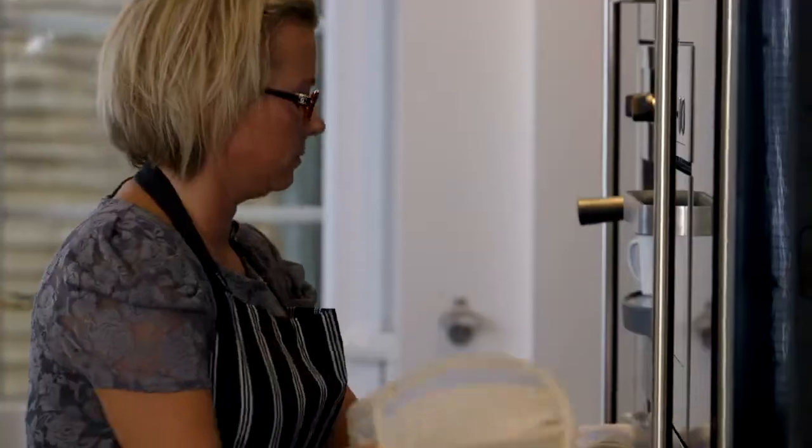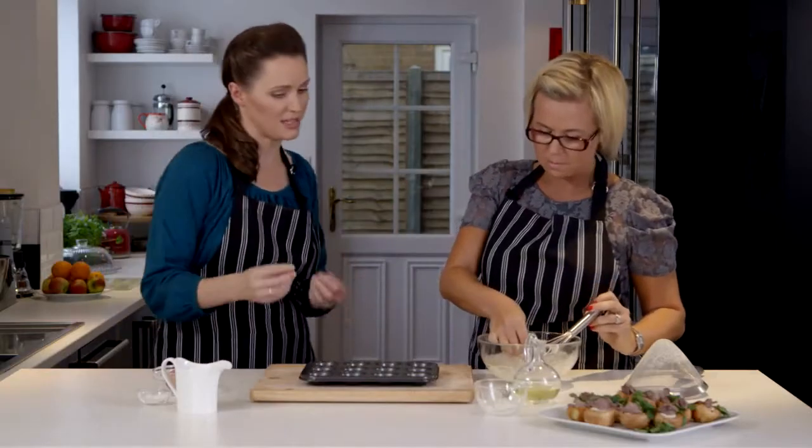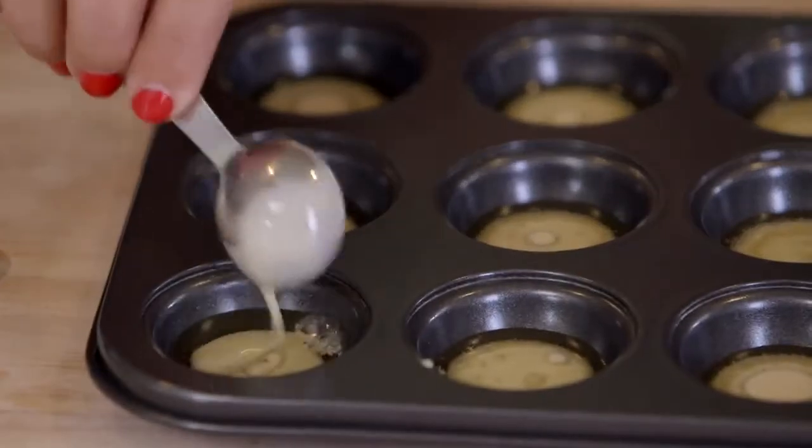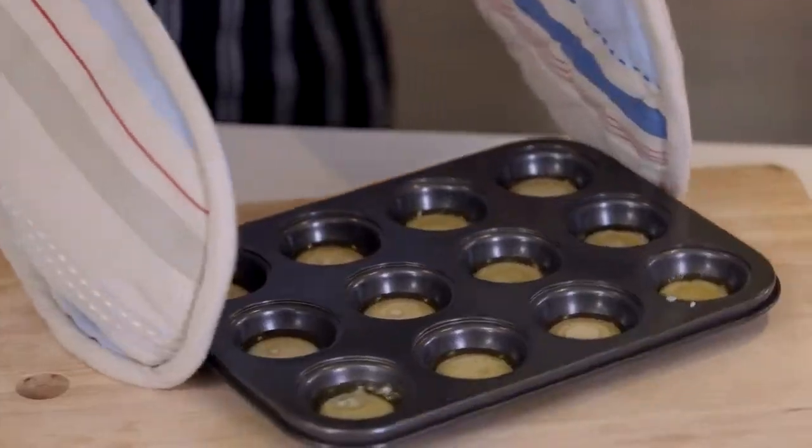The oil's been in the oven now for about 5 to 10 minutes, so go ahead and check it. This is the bit where you shouldn't hang around. We've got a half-tablespoon measure here. Stand back a little bit because it might spit — it's really hot oil. They're all full now, so the main thing is not to hang around because we don't want the oil to get too cold. They go straight back into the oven.